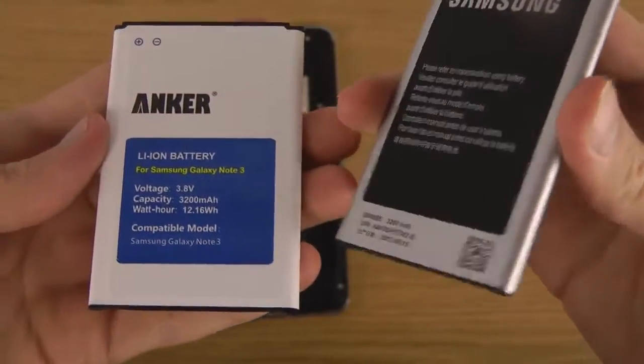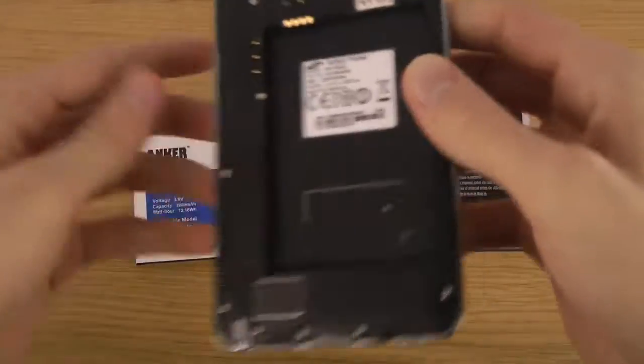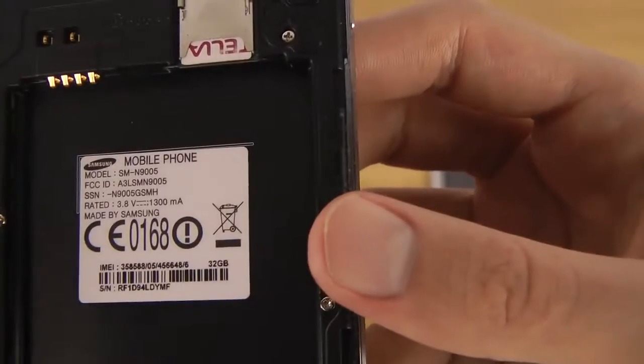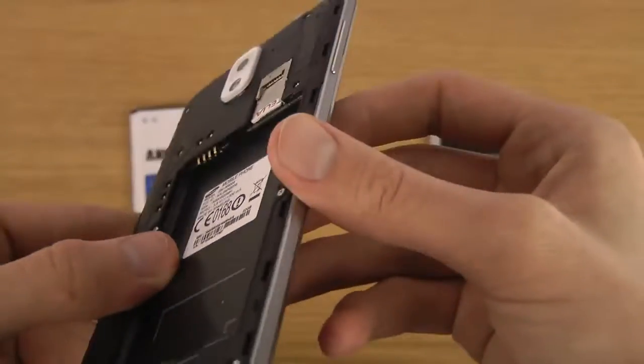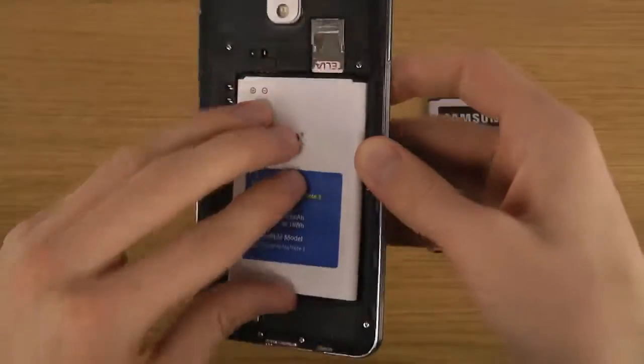It might be some different Galaxy Note 3 variants out there that could mess things up, but this is the model SMN9005 and I'm really really happy with it. Let's just put it in again here.